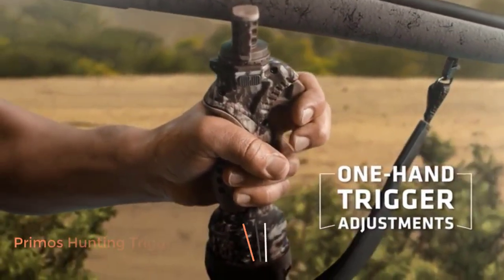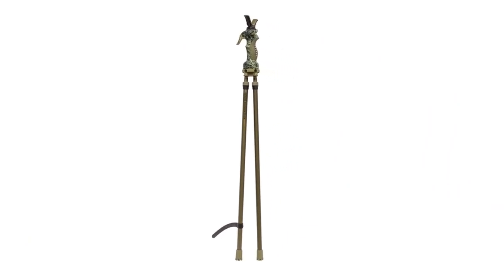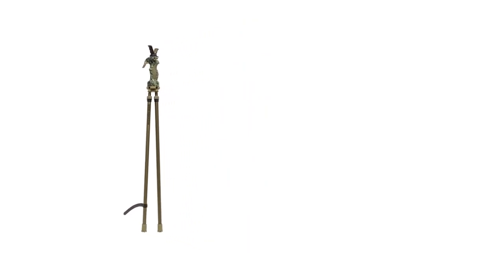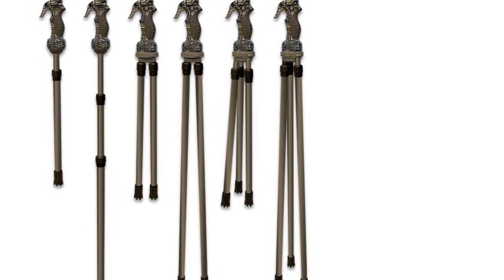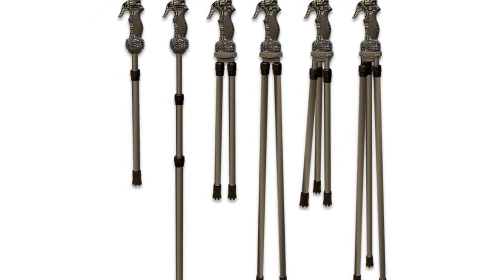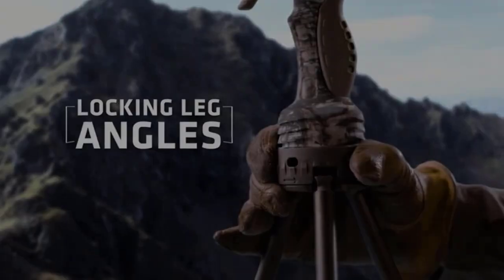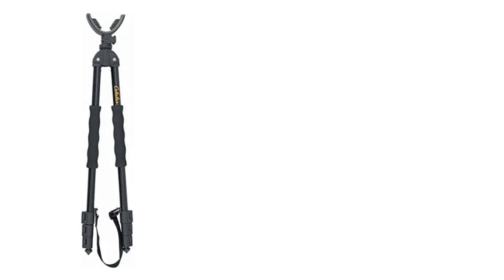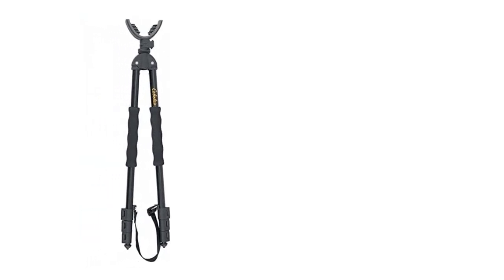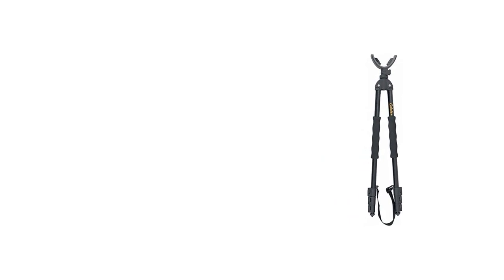Number 2: Primo's Hunting Trigger Stick GEN3. While compiling this list, we poured through forum after forum and blog after blog, reading rifle bipod reviews. One name that continually popped up was Primo's. Primo's makes first-rate shooting sticks and are essentially in their own class in terms of capability. This Primo's bipod is tough enough to use as a walking stick, quick enough to set up in numerous situations, and portable enough to carry with you in the backcountry. These Primo's GEN3 bipod shot-stabilizing sticks can do it all. While a bit more costly than their competitors, we find value in Primo's quality, as well as their assurance that is backed by the Bushnell brand.